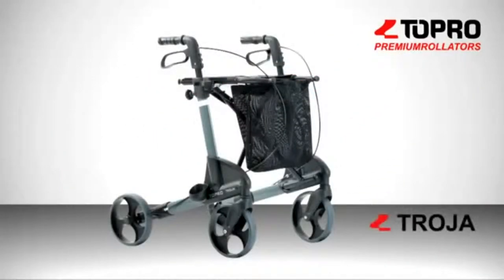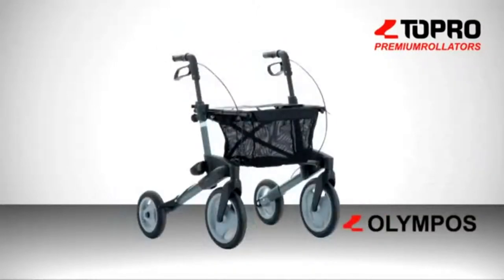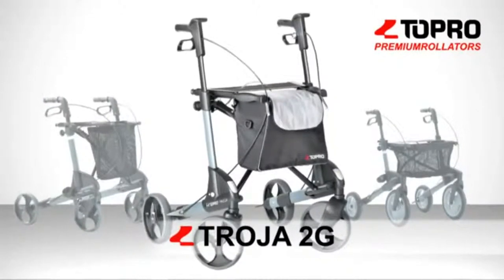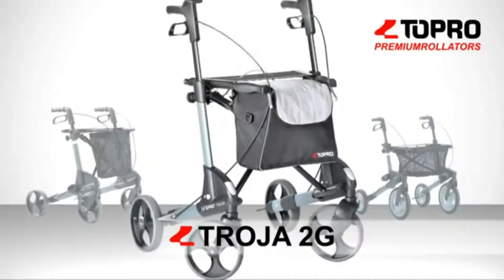Topro's rollator family has just grown bigger. Besides the original Topro Troja and the outdoor type Topro Olympus, the Norwegian company is now rolling out the Troja 2G second generation. This premium rollator sets new standards in terms of comfort and safety.